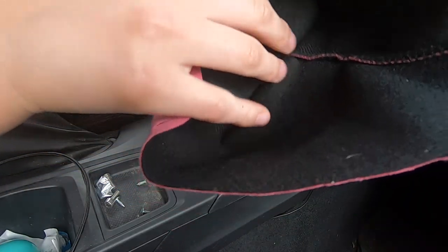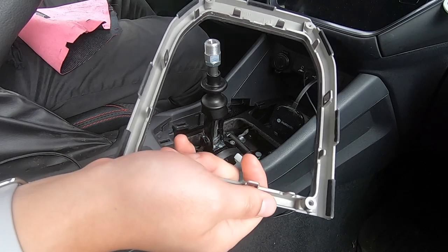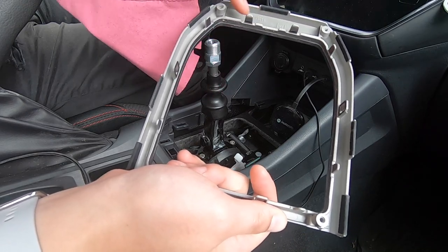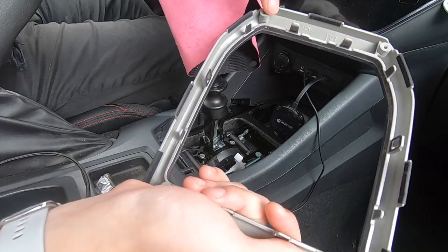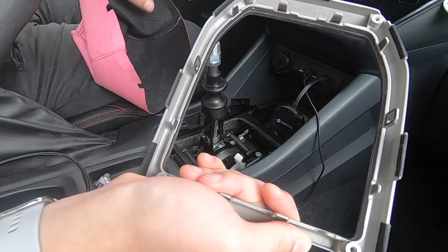You just reinstall your new shift boot — it's basically the same steps but reversed. You just put these little holes through these clip things, and there are only two circle cuts for these two. I'll be right back with you with the finished product.